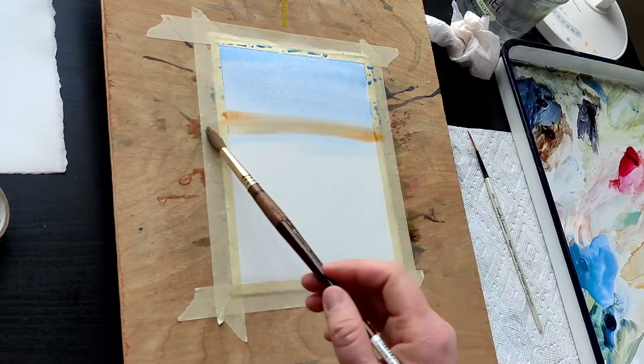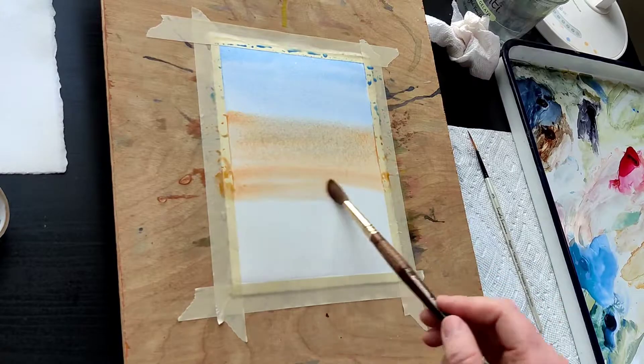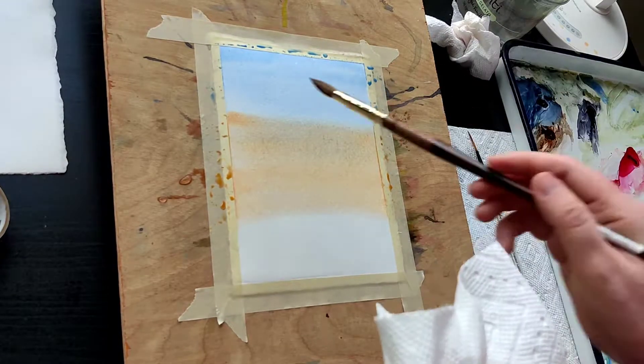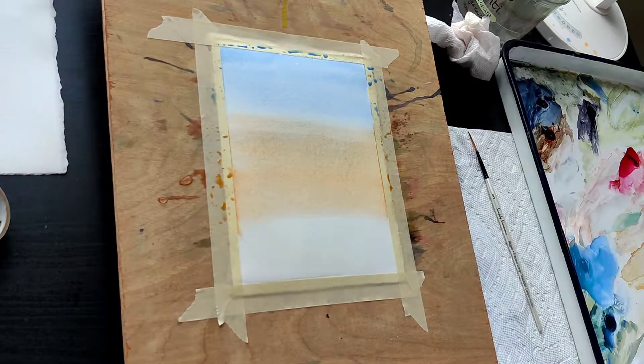Start with a light graduated wash of cerulean followed by azo-orange. I used a thirsty brush to soak up that strip between the blue and the orange, because otherwise sometimes it turns brown.